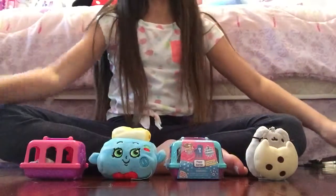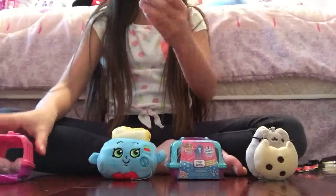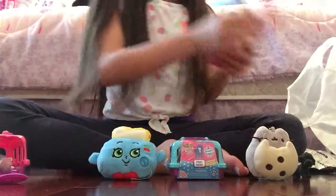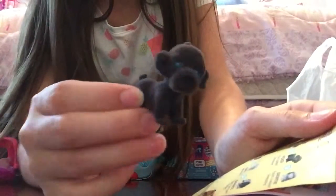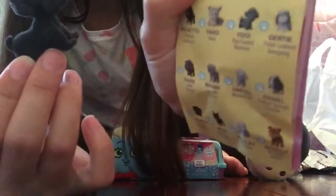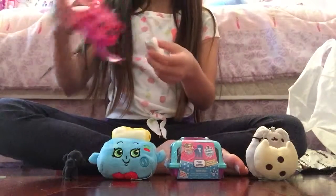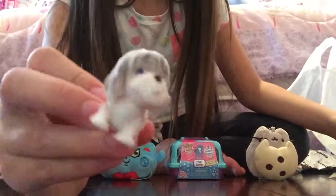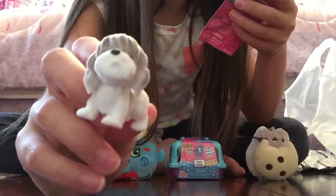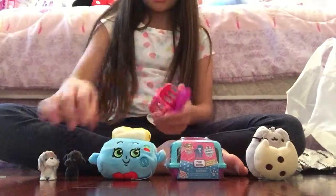Before I open this one, I'll just show you this Puppy in My Pocket one. I got this pink one, and I got Yogi, which is a flat-coated retriever. And then I got this one — this one is Gertie, and she is a Polish Lowland Sheepdog. These Puppy in My Pocket ones are really, really soft. I'll just put them inside the carrier.